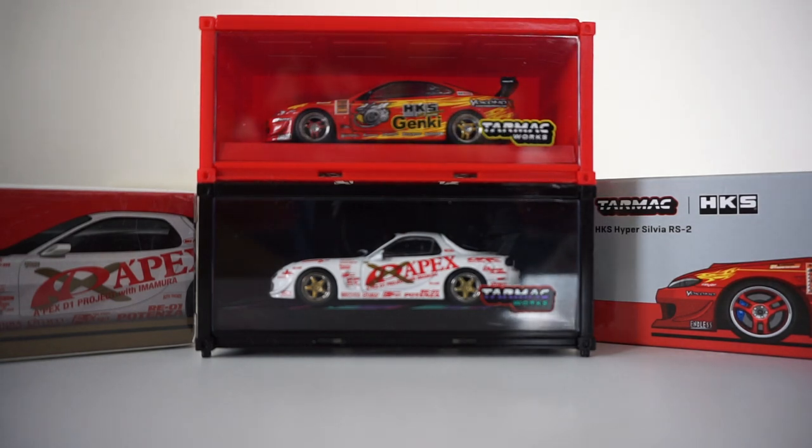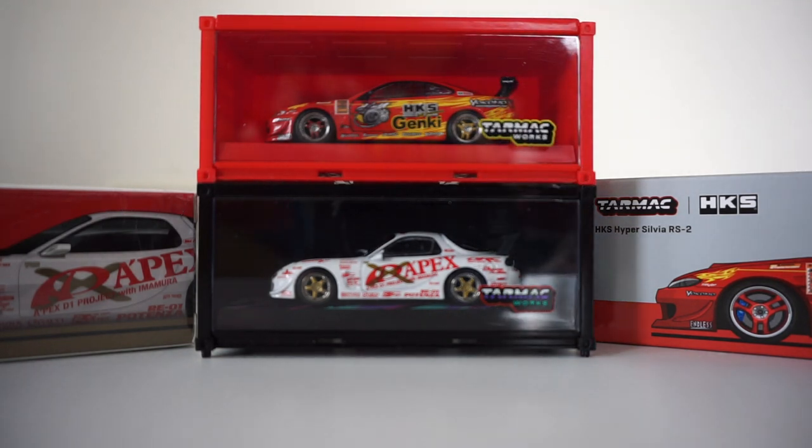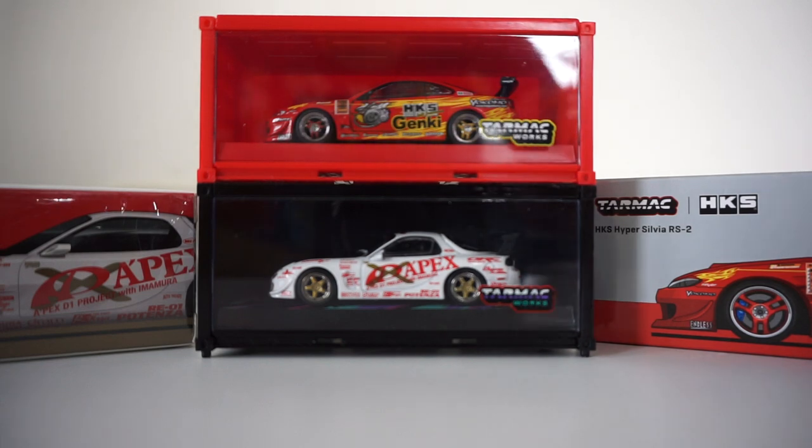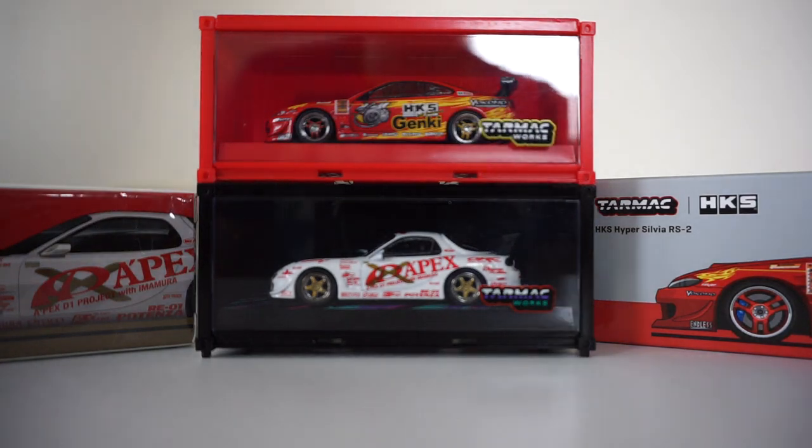My cutoff point was when Ignition was doing the Initial D releases. My last video for the model cars was the Ignition RX-7 with the figurine, and that thing cost me like $700 Canadian with shipping and customs. They really pissed me off with that releasing. Usually when they do the web specials with figurines, they give you a lot of breathing room because they're expensive — they'll release it and then the next one won't be released for a while, so people can figure out their finances.